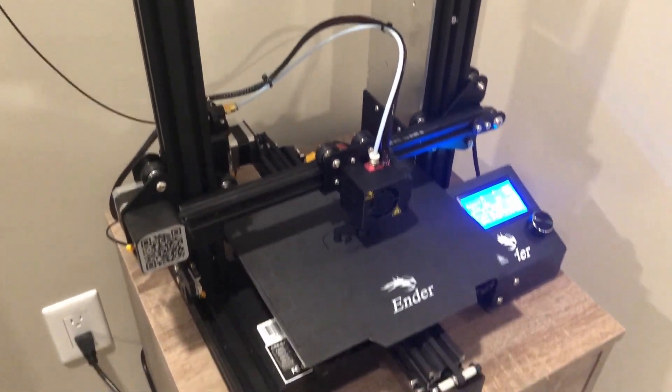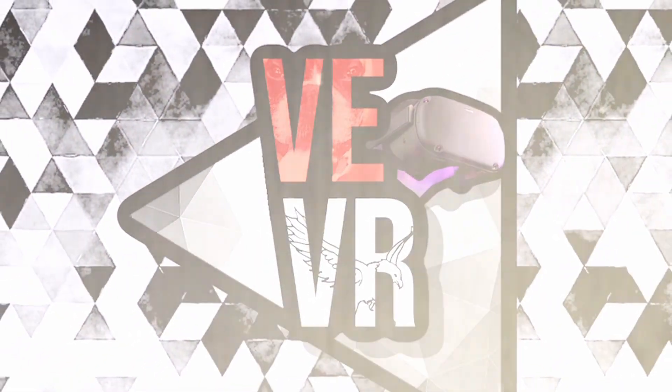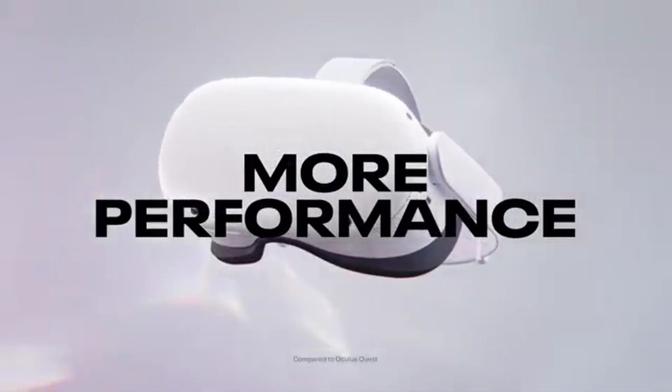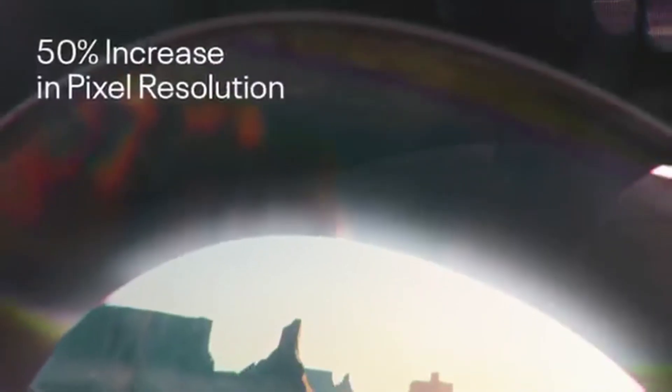So, I ended up getting this thing. I got a 3D printer. There are many reasons why I've always wanted a 3D printer. First of all, I never knew how cheap they were. If I would've known how cheap they were, then I would've gotten one way sooner. But I got this thing for 200 bucks on Amazon.